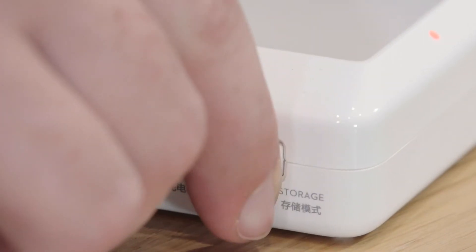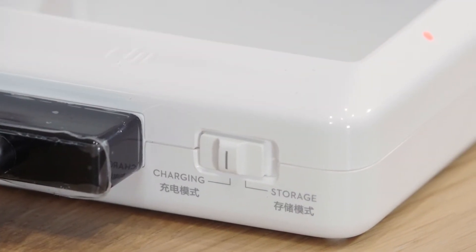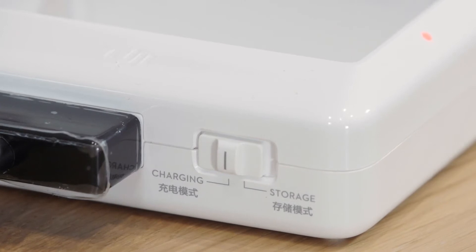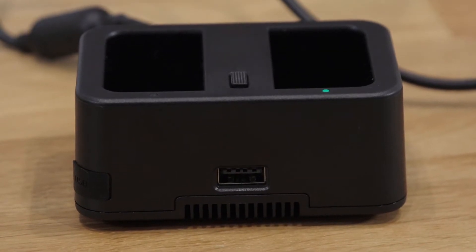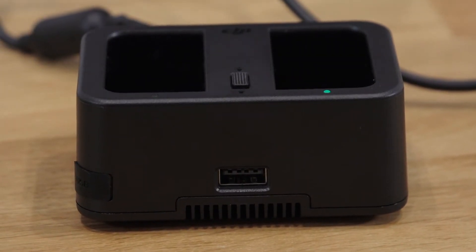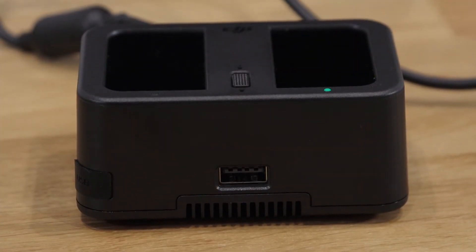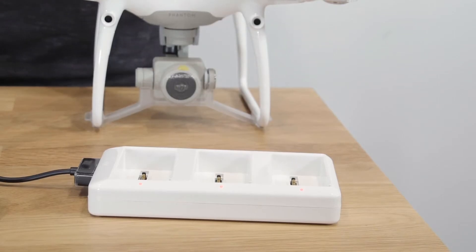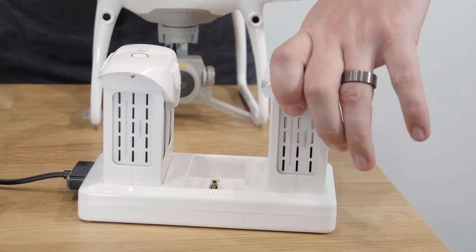Make sure to switch the white charging hub to charging mode when attempting to fully charge the aircraft batteries. The other option, storage mode, will keep batteries at a 50% charge level for long-term storage. The black charging hub does not have charging modes, but instead has a switch that will either allow or mute a repeated beep once the battery is charged. Go ahead and insert the aircraft batteries into the white charging hub and the remote controller battery into the black charging hub.